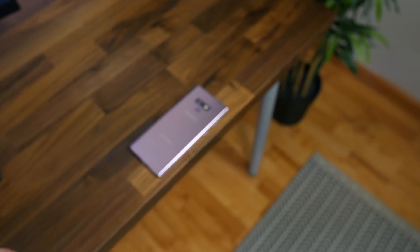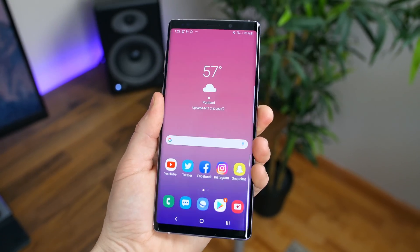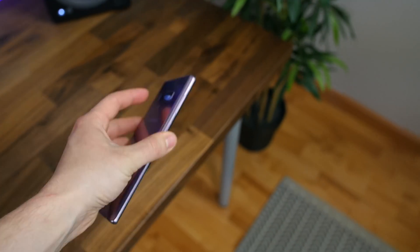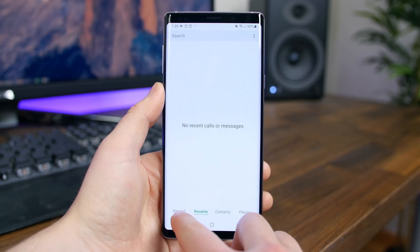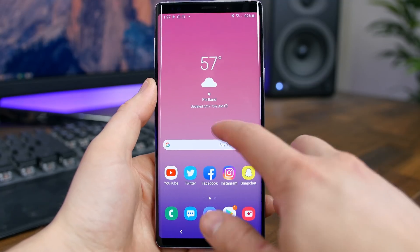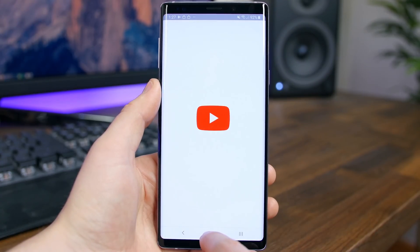There's a new lift-to-wake feature that mirrors raise-to-wake from iOS — pick up your phone from a flat surface and the display lights up showing your notifications. You can now view up to 2,000 calls in the recent calls section, up from the previous 500 limit. The new One UI update may also bring improved performance, smoother animations, and better battery life.